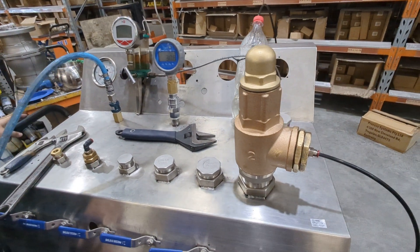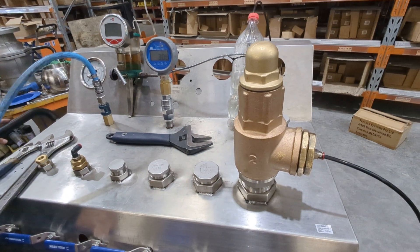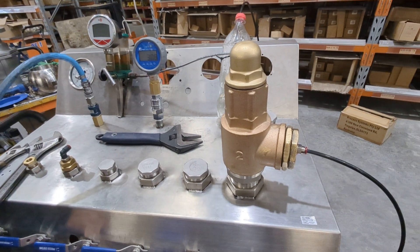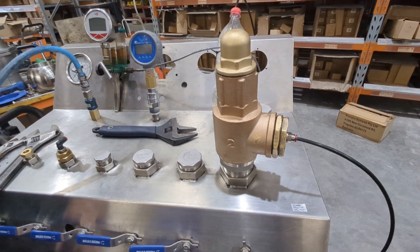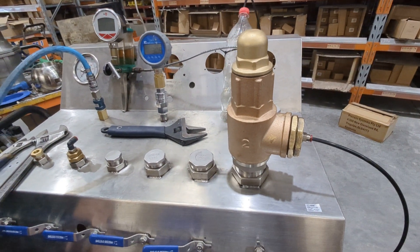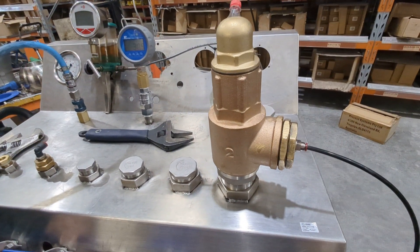Here we're going to set the pressure on our closed cap bronze pressure relief valve. You don't really need much to set this pressure — you could set it in line depending on what your media is, or using an air compressor. We're using compressed air here; this is just a basic test rig that we have.